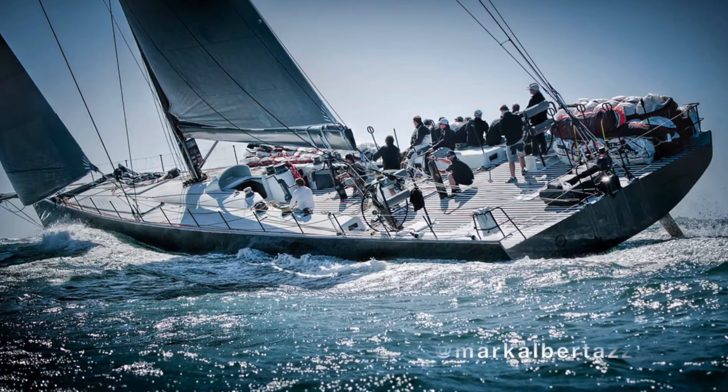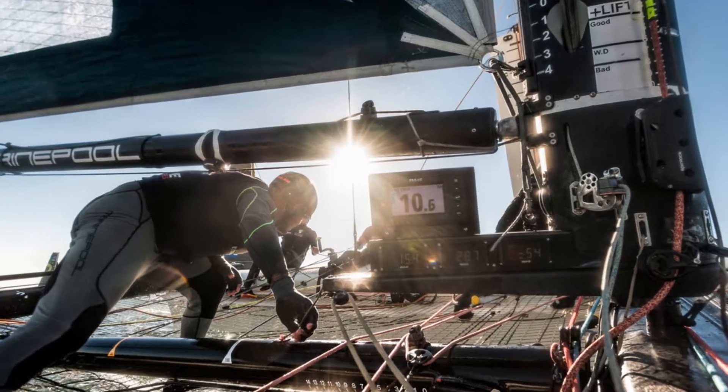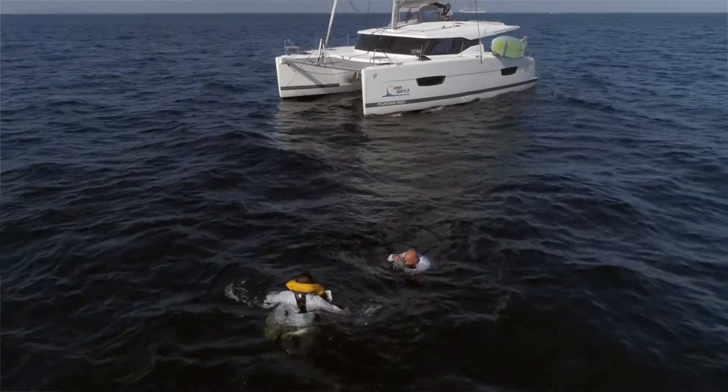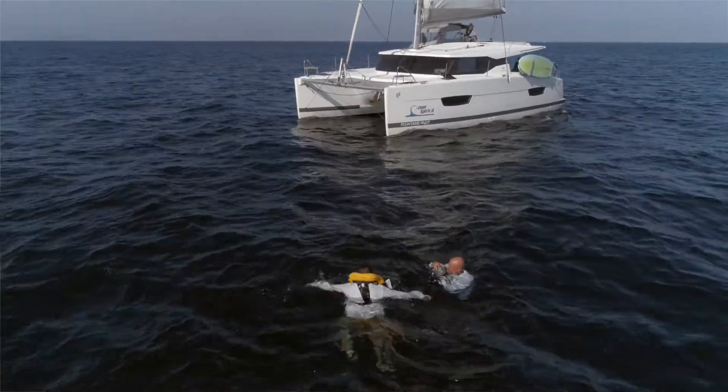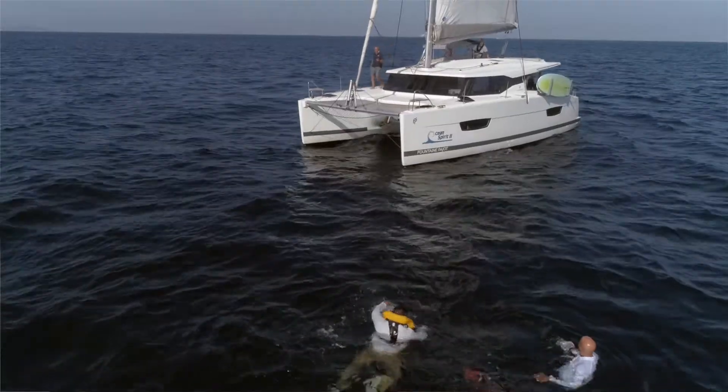Hey folks, this is Mark Albertazzi. I'm a nautical and sailing photographer located here in San Diego. We just completed a Man Overboard video that's coming out soon from West Coast Multihull and California Cruising. I'm here with my buddy J.R. from Altex — he's been in the water shooting today with this amazing housing. J.R., I've got to get one of these. Tell me what this thing is and how it came to be.